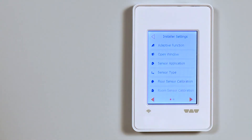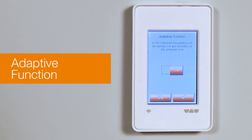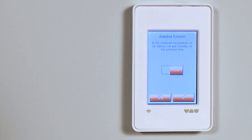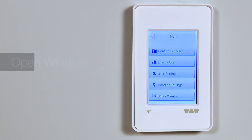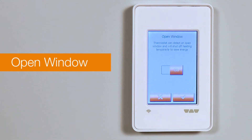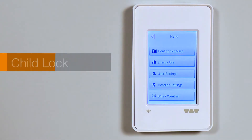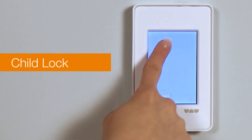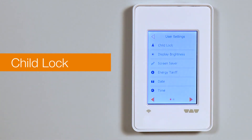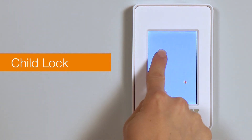The installer settings include the adaptive function. This means that the thermostat has the ability to recognize the program schedule and will adapt accordingly — it learns from warm-up times to improve its program precision. The open window option shuts off the heat temporarily in response to a sudden drop in temperature. User settings includes Child Lock, which prevents tampering with the thermostat. The thermostat can be unlocked with an L-shaped swipe on the touchscreen.